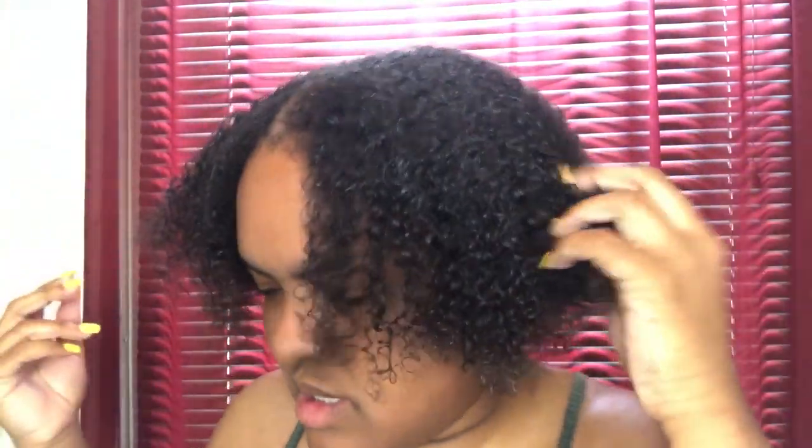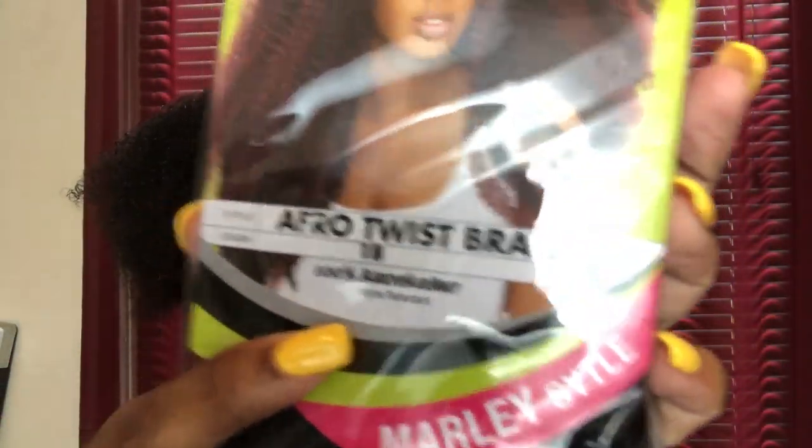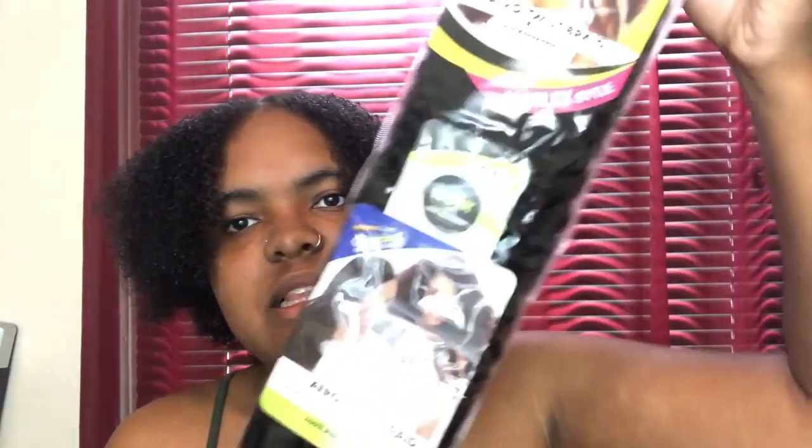So now it's time to style your hair. What I'm going to be using to style my hair is the Eco Styling Gel and the Argan Oil formula. You're going to need this hair right here — I just got this from my local beauty store. It's the Afro Twist Braid in the color 1B, 100% Kanekalon. It's the Marley braid hair, the original Marley. It's only about $4.99 for one pack, and all you need is one pack for this style.